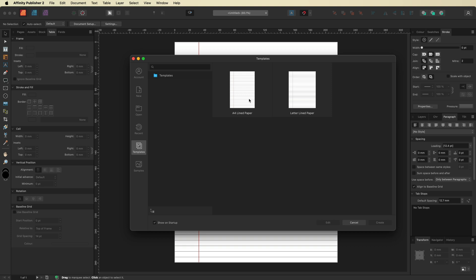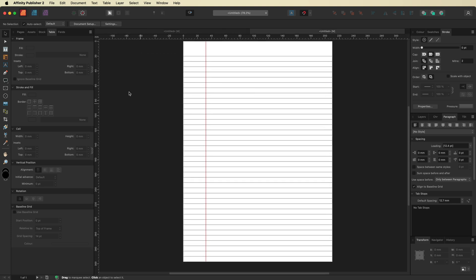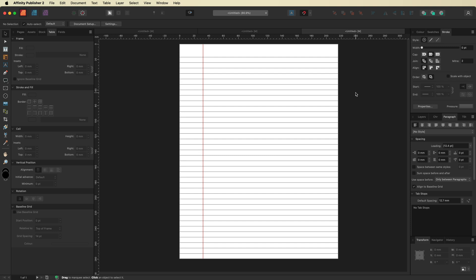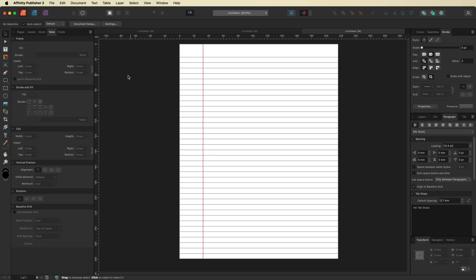Every time you open Affinity Publisher, these templates will be automatically available. Just select either one — the A4 or the Letter size — and they're always to hand. Then it's simply a case of going to File, then Print, and printing them off. You can create as many different document sizes as you like following the same basic steps, save each one as a template, and you'll always have access to them.